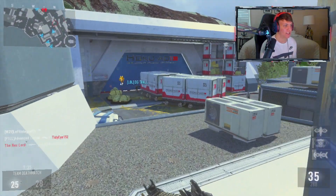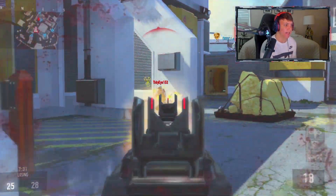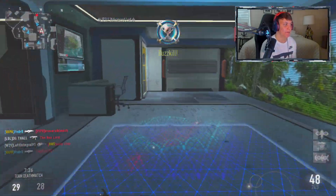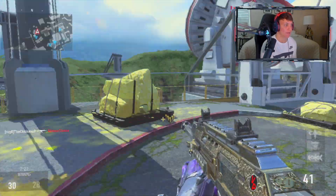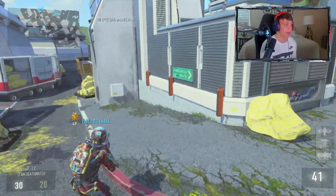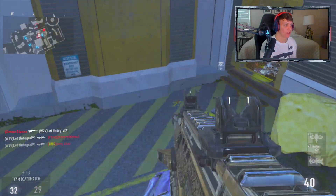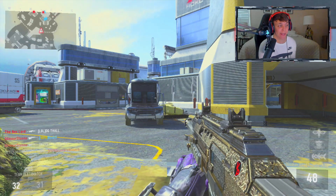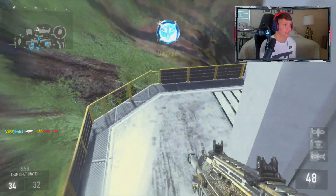I've pretty much always used paddles on this game. The game came out and I didn't have my Scuf yet, but around Christmas I got my first ever Scuf controller. With the advanced movement and everything, I actually really like Advanced Warfare, and I feel like a lot of other people do too — it just took a long time for everyone to admit it because people didn't want to get roasted for liking it.